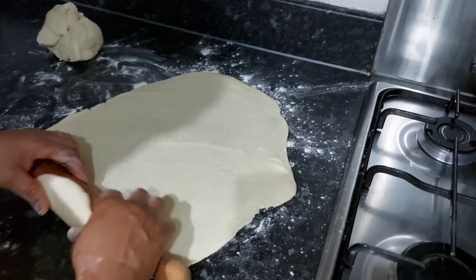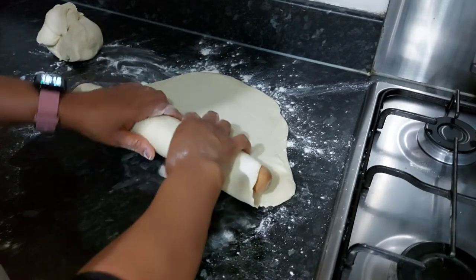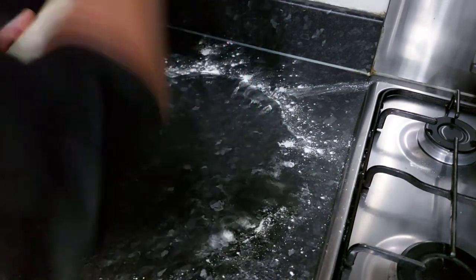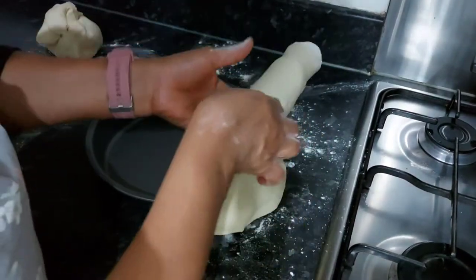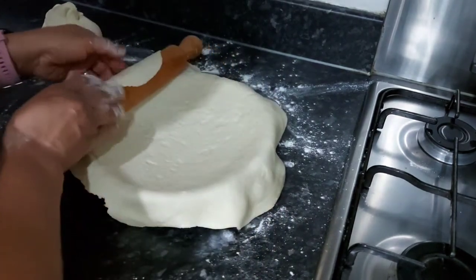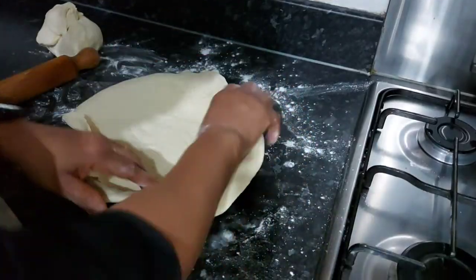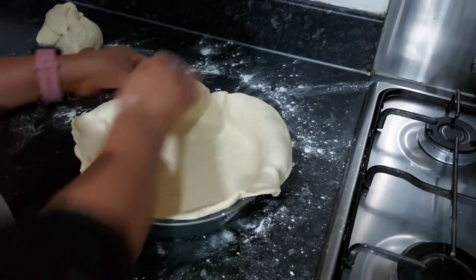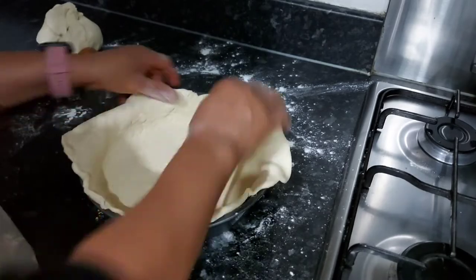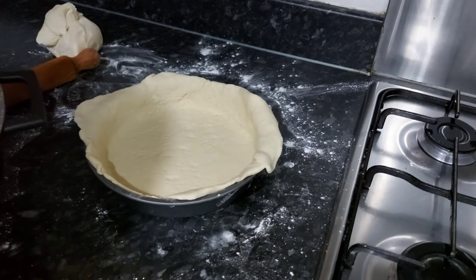That's it. Right now I'm gonna take it up from this surface and transfer it to the pan that I will be using. We are going to transfer our sauce inside.